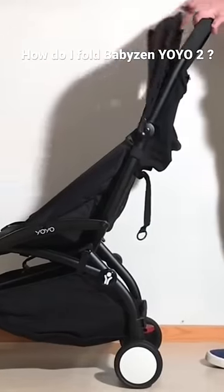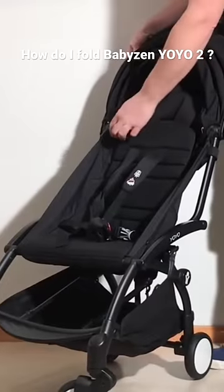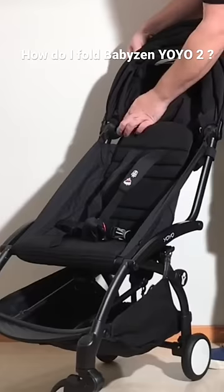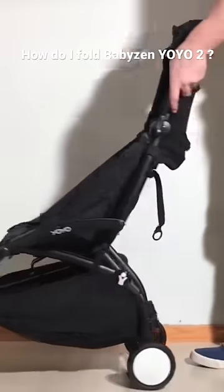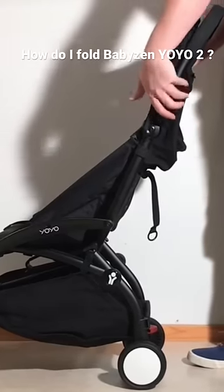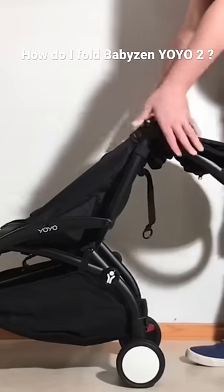The first step is to fold back the canopy. On the inside you'll see a white circle, which is positioned on the fabric to sit right above this button — there's one on either side. Push both those buttons while grabbing around the canopy and the handle section, press in both buttons, and the whole part will fold down.